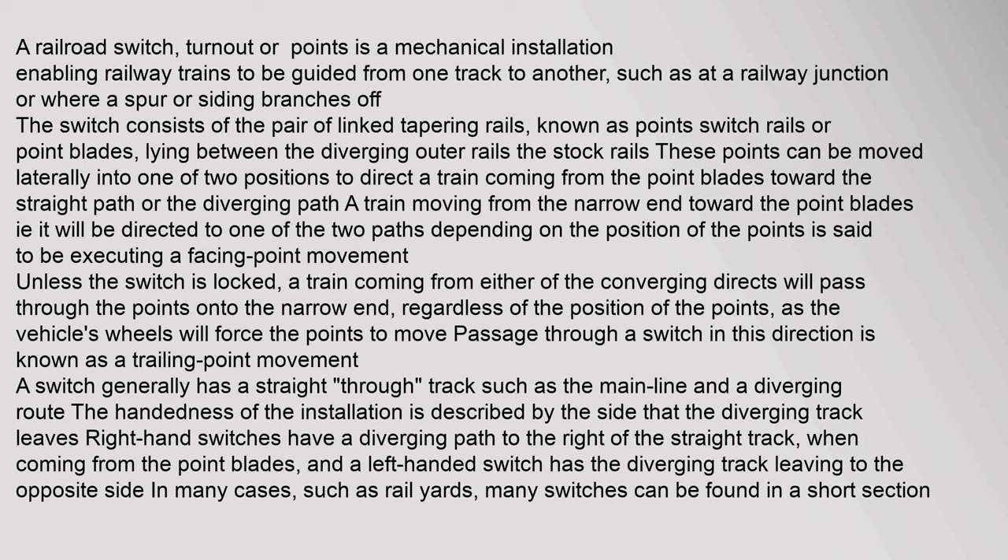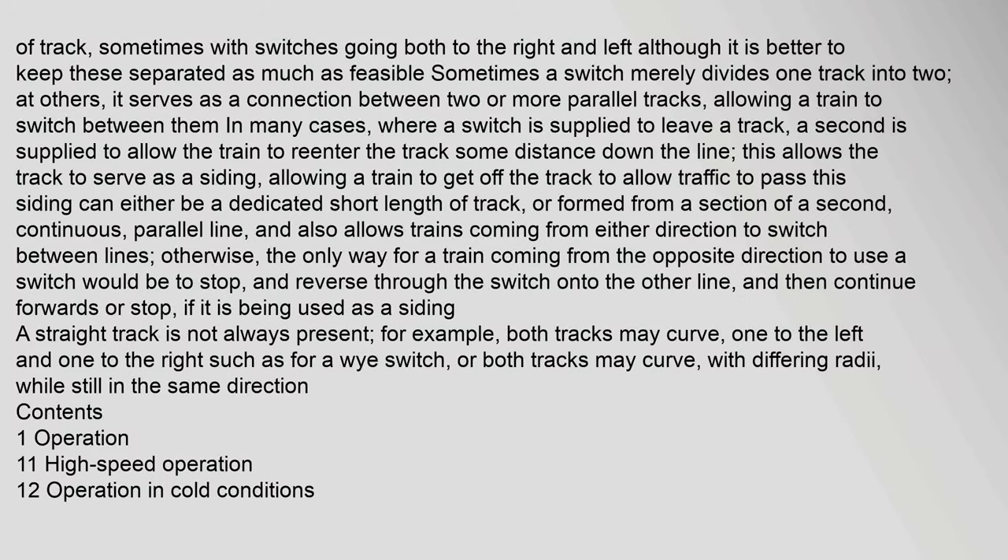A switch generally has a straight-through track such as the main line and a diverging route. The handedness of the installation is described by the side that the diverging track leaves: right-hand switches have a diverging path to the right of the straight track when coming from the point blades, and a left-handed switch has the diverging track leaving to the opposite side. In many cases, such as rail yards, many switches can be found in a short section of track, sometimes with switches going both to the right and left, although it is better to keep these separated as much as feasible. Sometimes a switch merely divides one track into two.